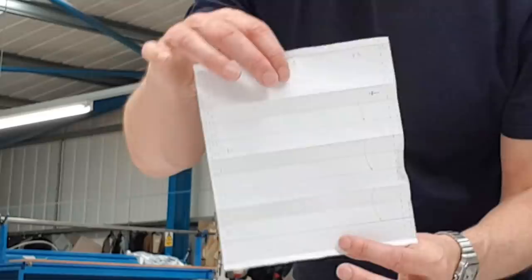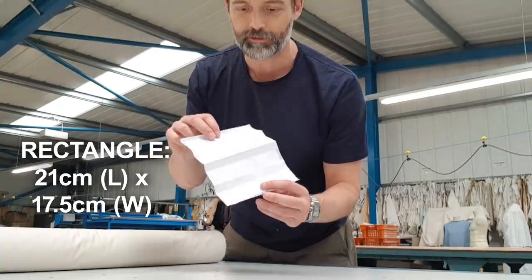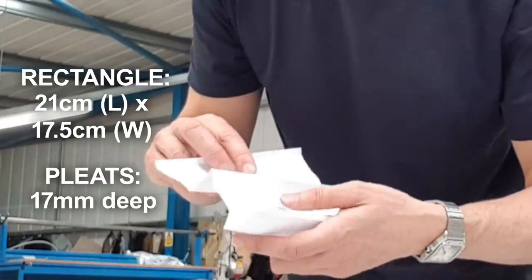Hi, I'm going to show you how to make an improvised face covering. It's easy to wear, it's comfortable, it's breathable, and it's ever so chic. I've made a simple pattern. It's a rectangle, it's got a simple hem at the top and the bottom, and it has three simple pleats.